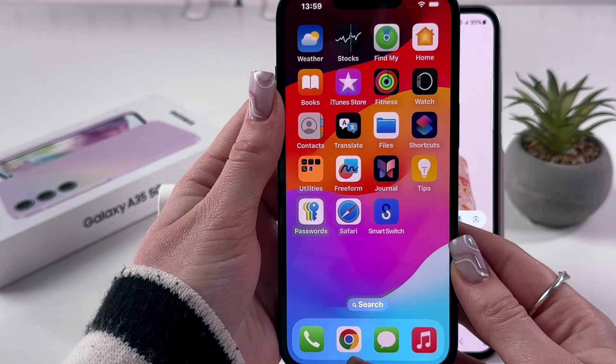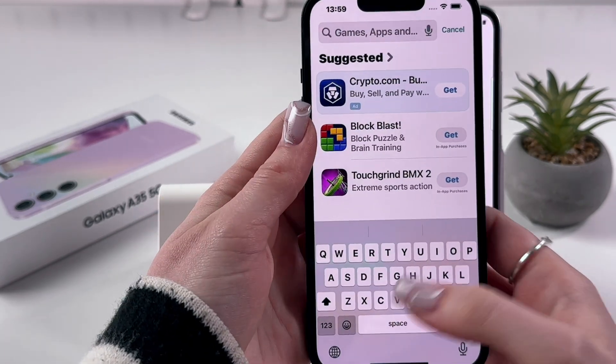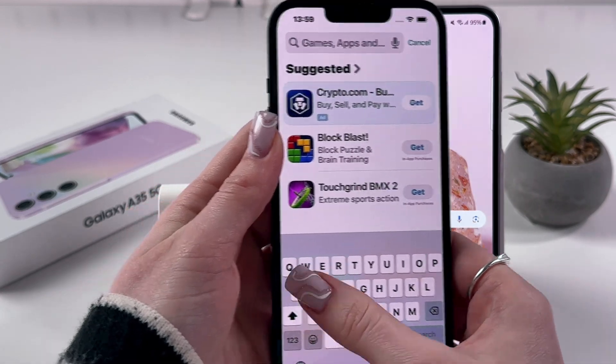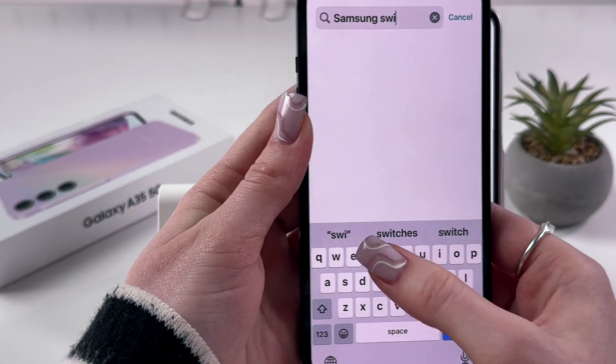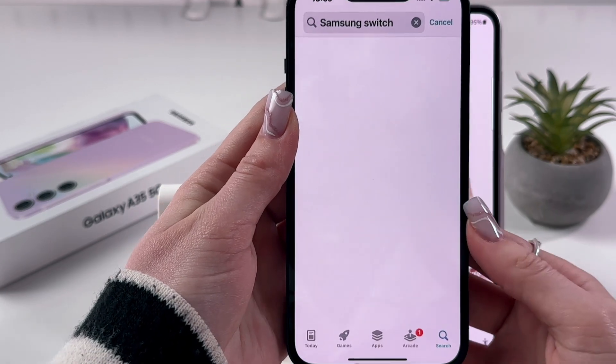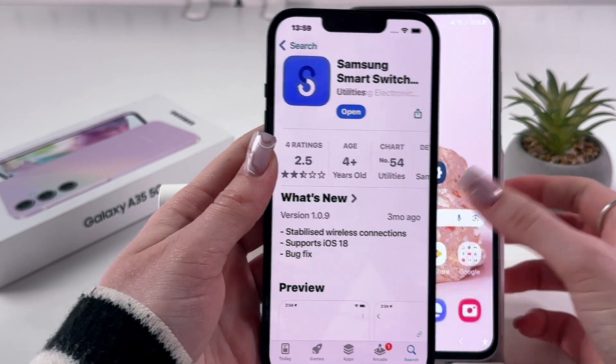My other device is this iPhone 13, so I'm going to go into the App Store, use the search bar and manually enter 'Samsung Switch'. Let's enter this phrase and hit search. After that we'll find this app and we'll need to install it as well.